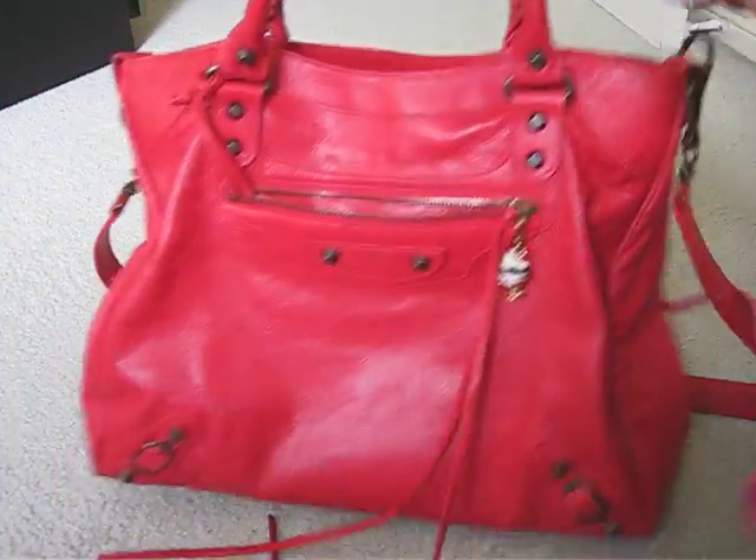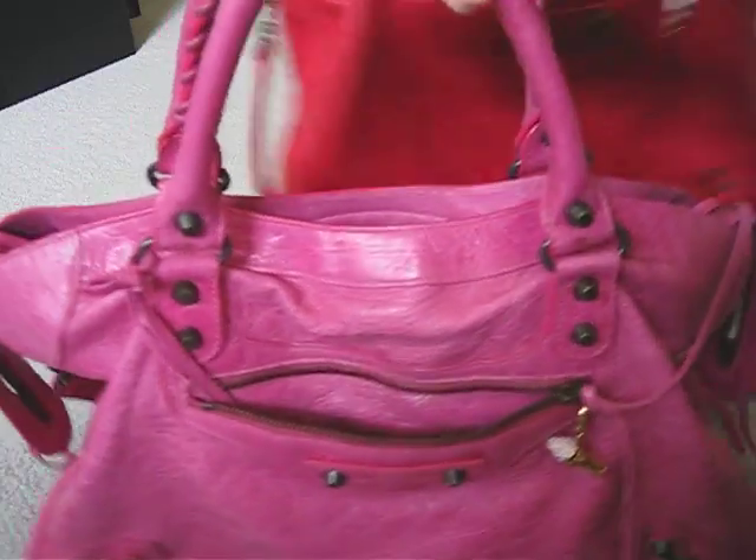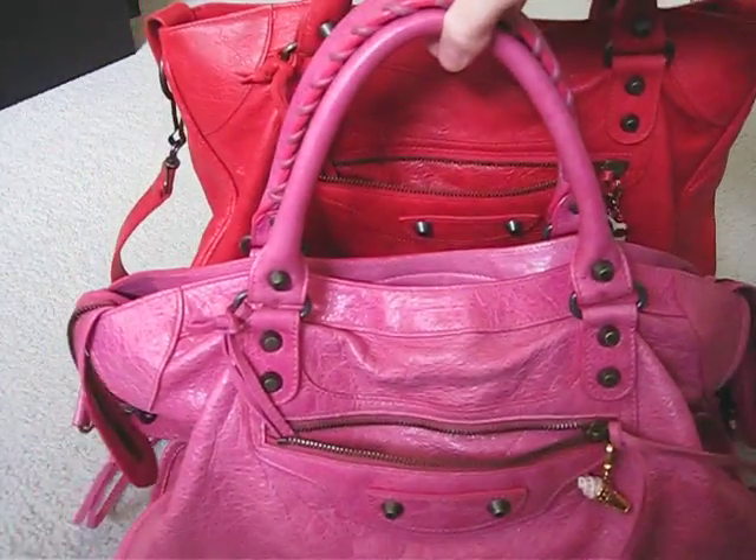This one is more of a north-south, whereas the City is a little bit more of an east-west shape. So the Velo is a lot taller.